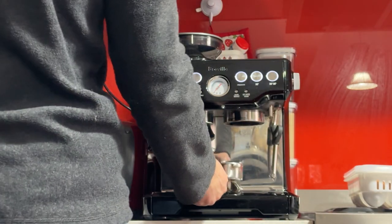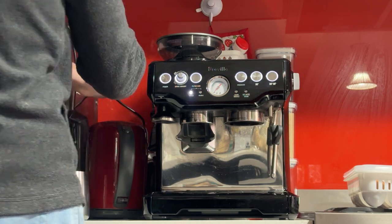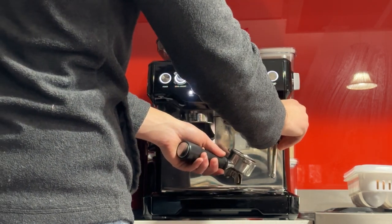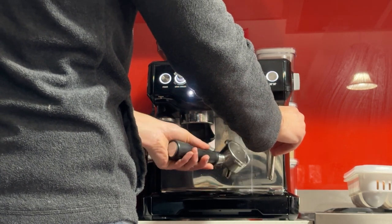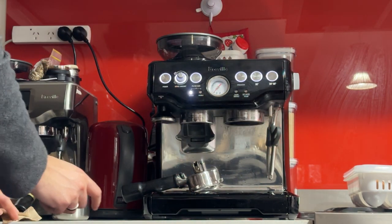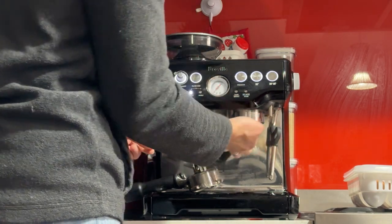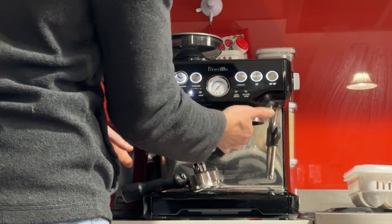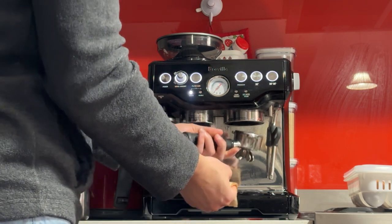Just quickly get a clean — give it a quick flush. The flush will actually clean the portafilter and the shower screen in one motion, so I really recommend that. If you have a tissue, just give it a wipe — there's always a bit of coffee grounds left in the shower screen even after you flush.